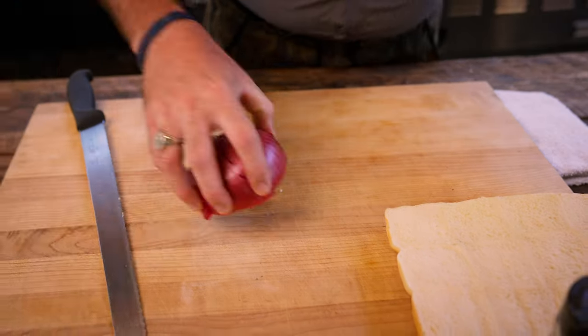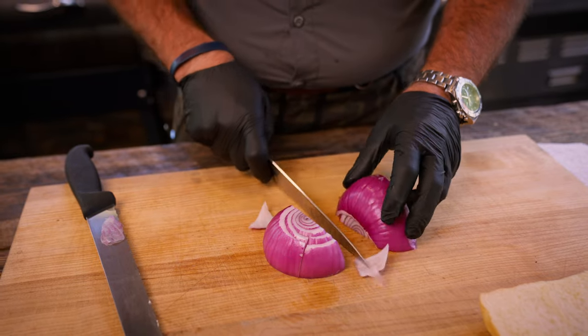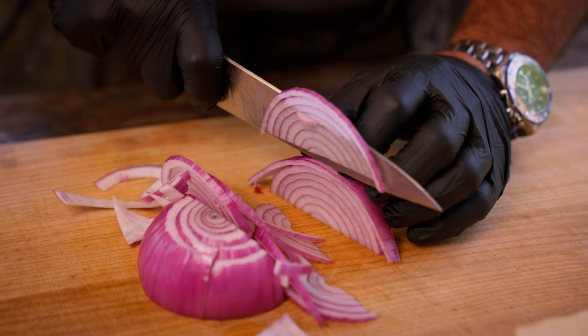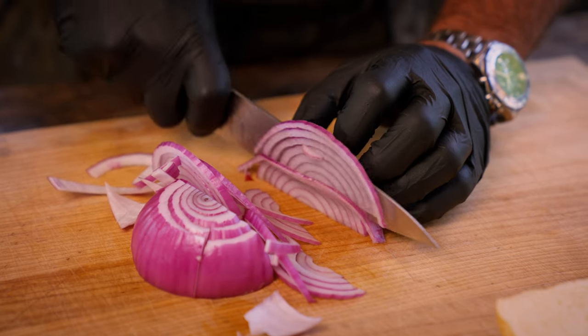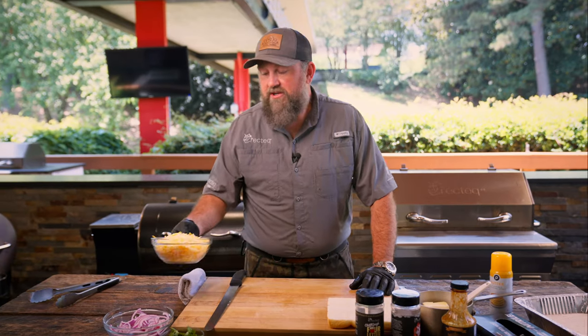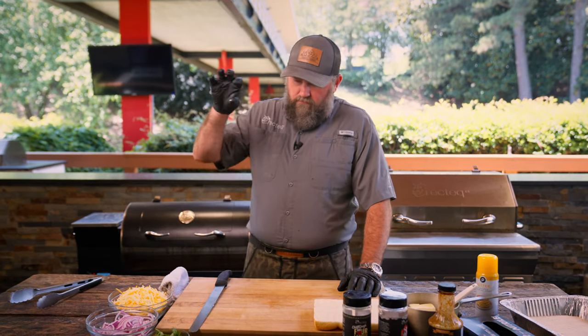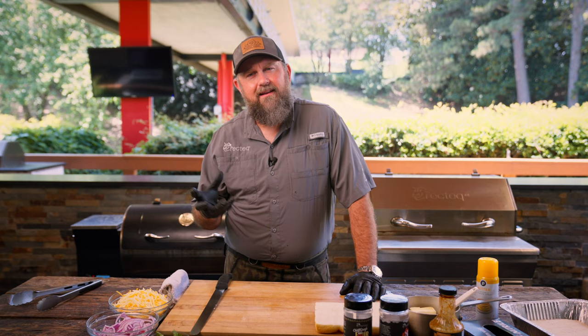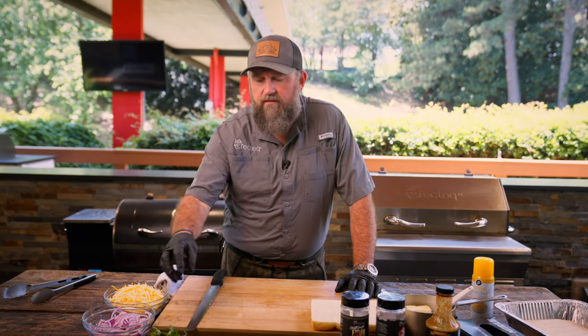Now we need to cut up our onion — just cut it up in thin slices. These are raw red onions and they can be a little overpowering, so thin is better. I've also got some freshly shredded Colby Jack here. Make sure you freshly shred your cheese, because when you buy it at the store already shredded, it has anti-caking agents that make it less ooey and gooey. We've also got a little bit of cilantro to top this delicious sandwich with.